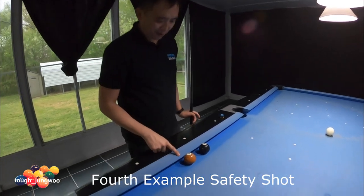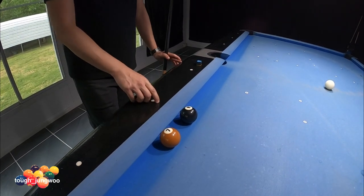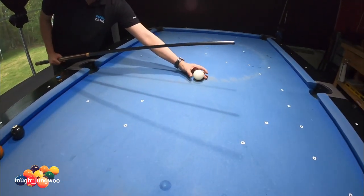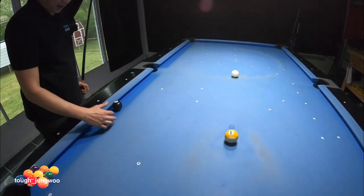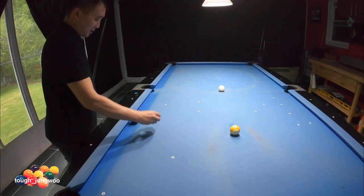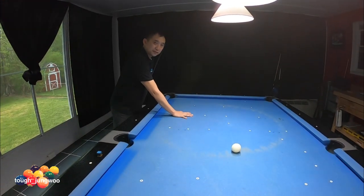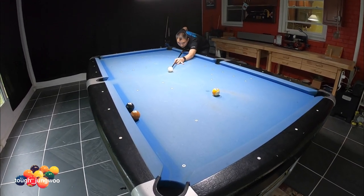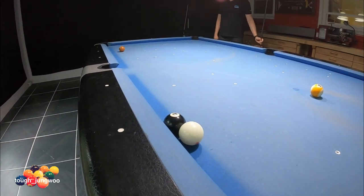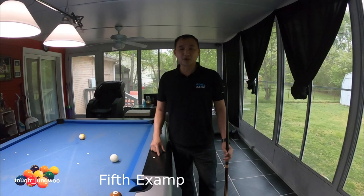For this shot, you have your seven ball about a ball away from the eight ball, and the eight ball is on the second diamond on the long rail. You have no shot to make the seven in the corner pocket — your cue ball is right in the middle of the table. Your objective is to hit the seven and make the cue ball stop right behind the eight, and your seven will take three rails out to the middle of the table. You want your seven not on the rail itself, but around here.